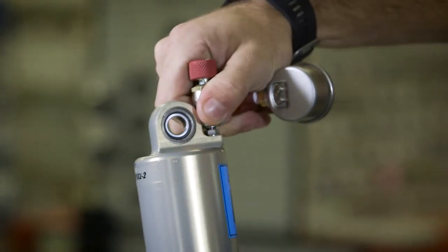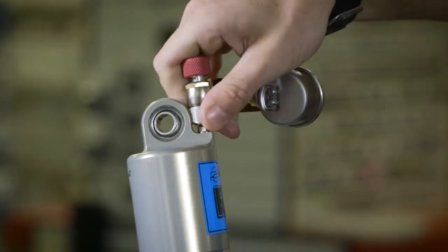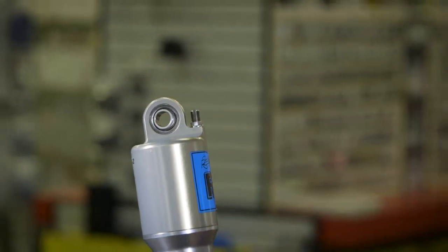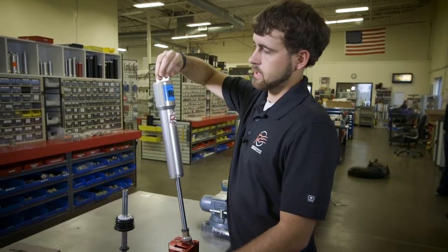And then you'll hear a little excess air come out, which is just coming out of the gauge — you're not really losing any out of the shock. And then you unthread your gauge from the valve core and put your valve cap back on.